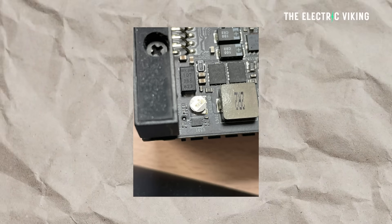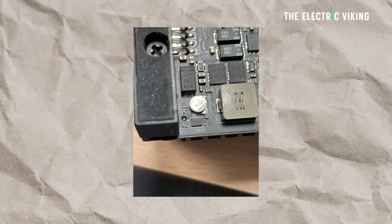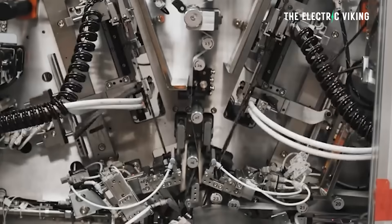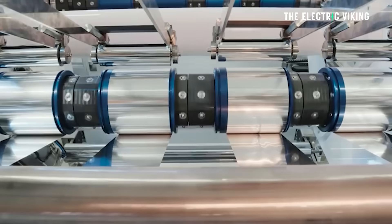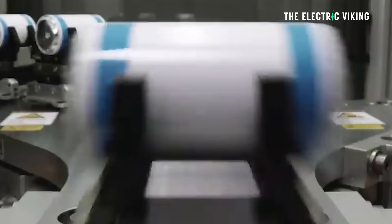Apparently, removing the individual RTC batteries — which are very, very tiny — means Tesla may potentially rely on the vehicle's low-voltage battery instead, reducing the components that need to be sourced, installed, and that could potentially fail over time.